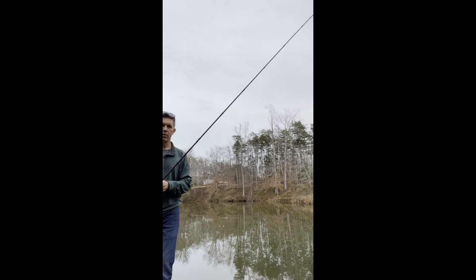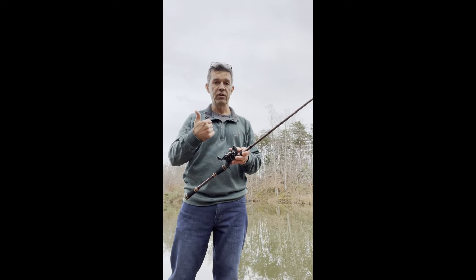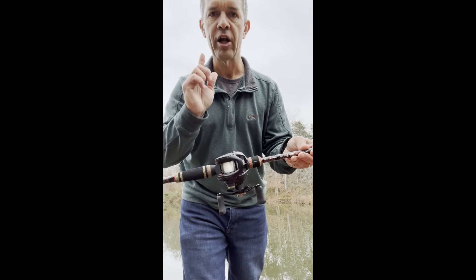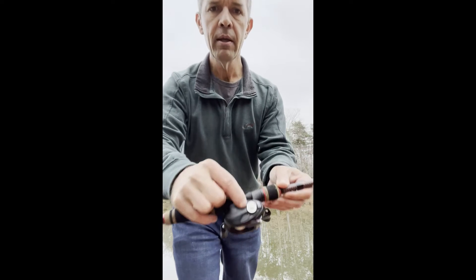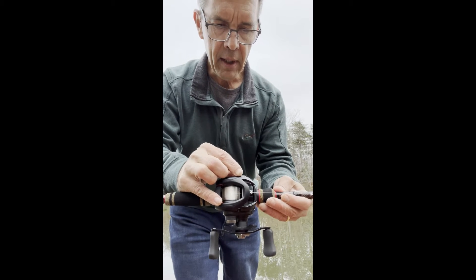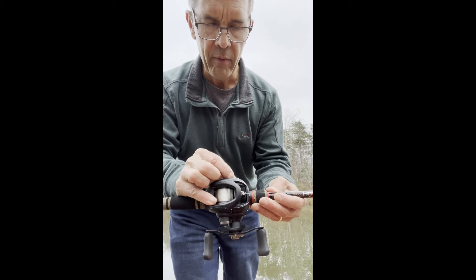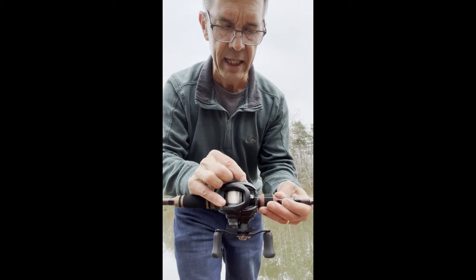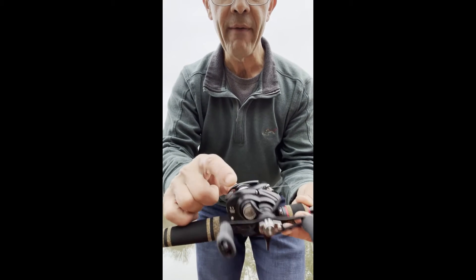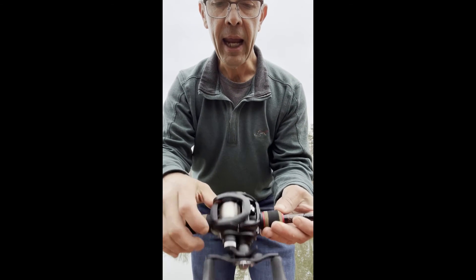The bait fell a little too fast, so I slow it down by turning the brake a bit more until I get a slow, controlled fall with my thumb off the spool. I adjusted that brake. Now for the side magnetic brake: I turn it to half — this reel goes zero to 20, so I set it to 10 to start. Based on my past experience with these reels, I find 14 is the right setting, so I turn it to 14 according to that little dot.